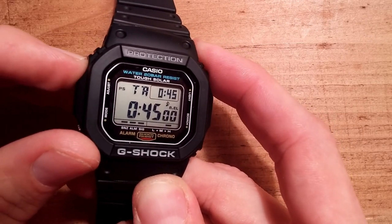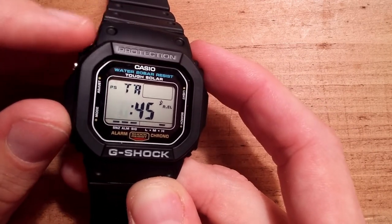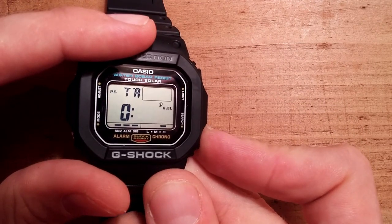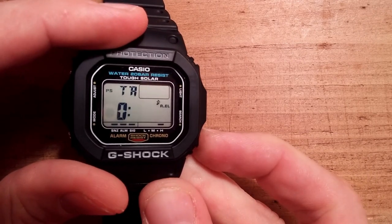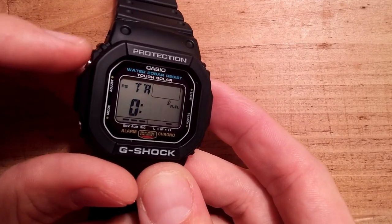I'll show you how it sounds with the alarm and how to set this. If you like this video, please leave a comment and let me know if you want me to show you all the different functions — that would be a more in-depth video. With this watch, it's incredible how many things it does for the price.